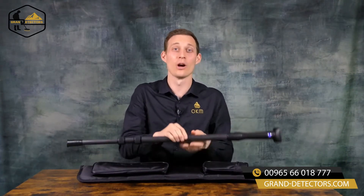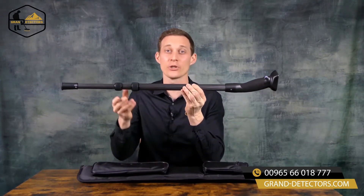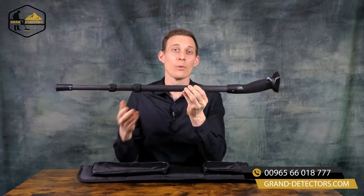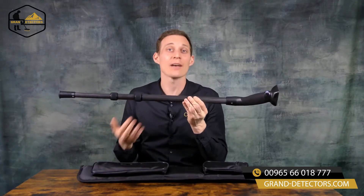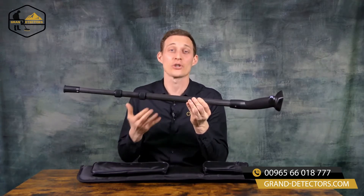Now let's have a look at the control unit of the Rover UC. First of all the Rover UC looks like a walking stick which you can adjust to your height. We want to make sure that when you're looking for treasures and cavities nobody else really understands that you are treasure hunting.